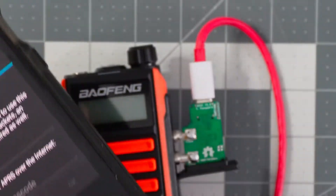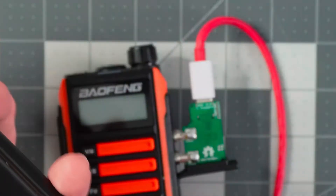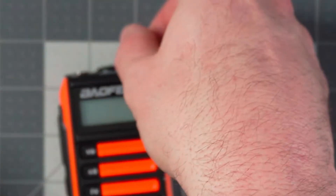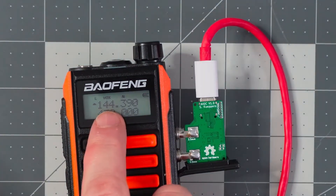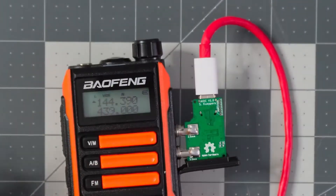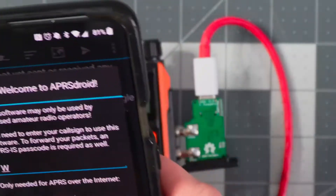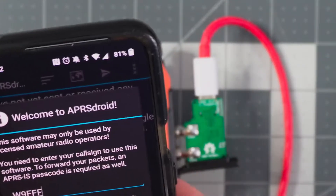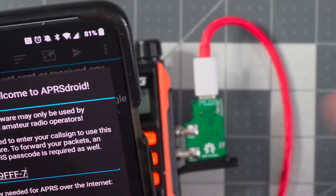With the program open, let's plug in our USB. A couple things to note: I have my volume all the way up on my phone, and about three-quarters of the way up on my Baofeng. I'm tuned to 144.390 MHz on the Baofeng. Now I'll set up APRS Droid — it wants my call sign, which I'll enter as W9FFF, with the designator dash-seven. I'm not going to use APRS over the internet, so I'll click OK.